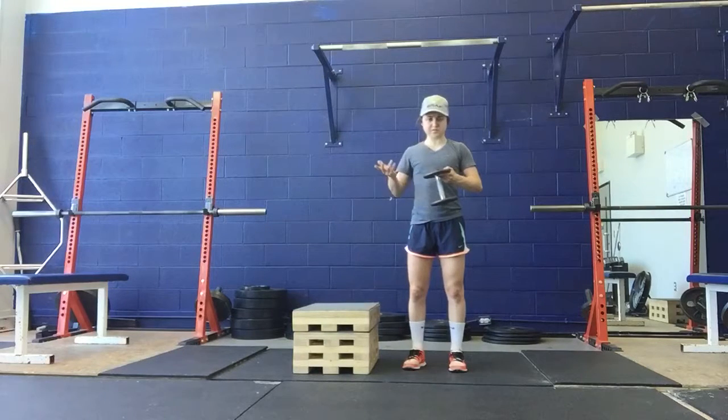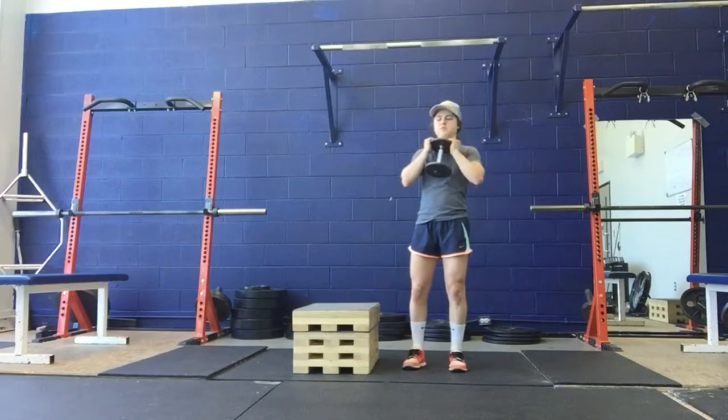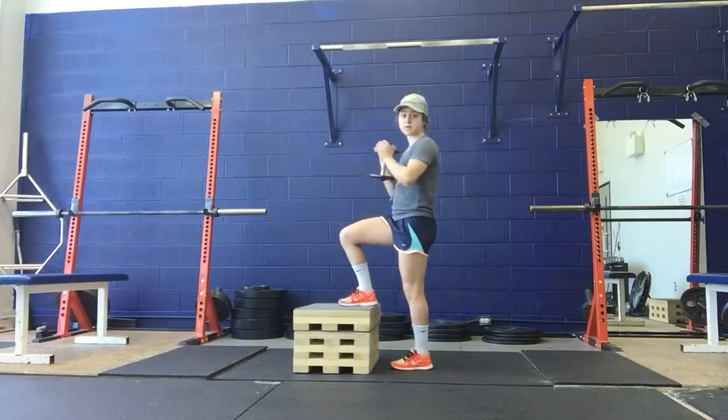For dumbbell goblet step ups, you're going to grab a dumbbell and a box. You're going to grab the dumbbell like a goblet. As far as the height of the box, we don't want it too high — your thigh should be at about parallel.